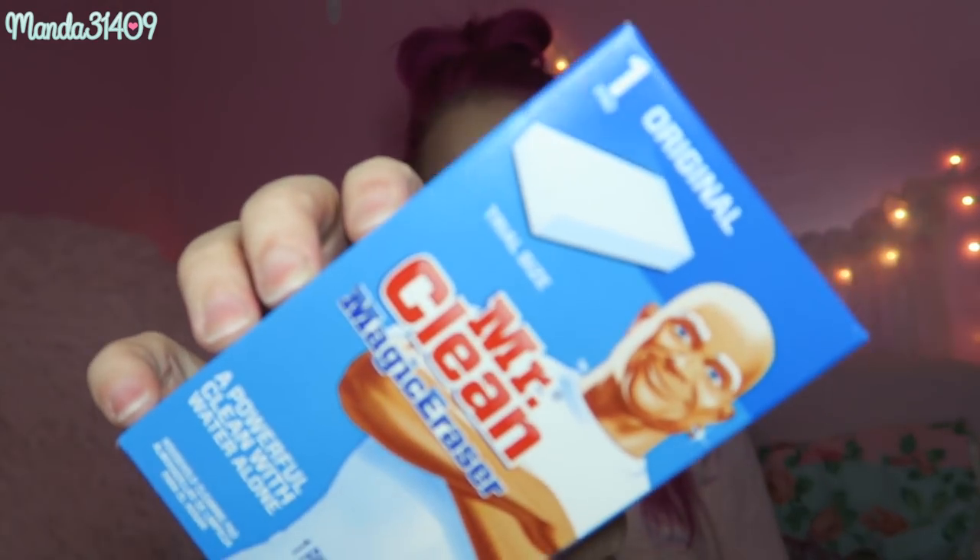The next item is a Mr. Clean Magic Eraser. So many of you guys have told me you can use these to clean just about anything — dirt stains, marks, makeup marks on surfaces, all kinds of stuff. I've never tried them myself before but I've heard very positive things, so if you've used these let me know in the comments below.